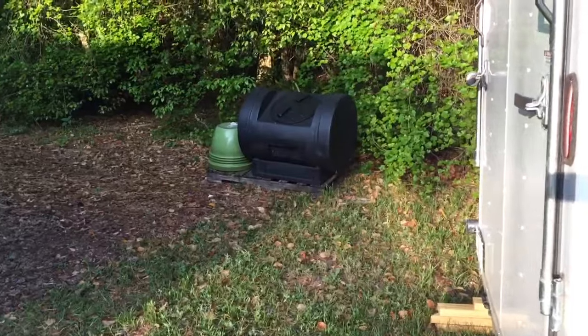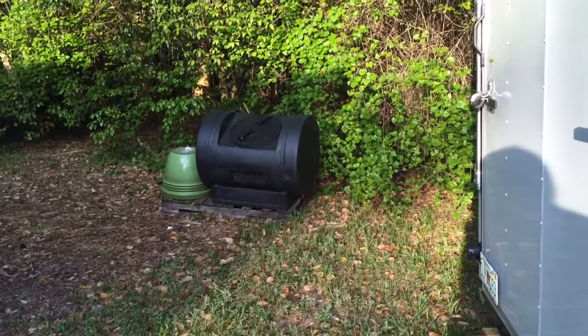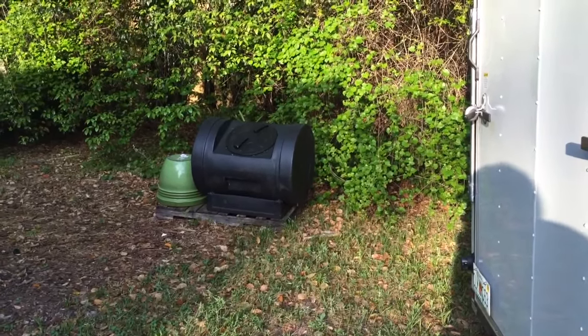I've been making my own compost over here and that's been really, really nice too. The neighbor gave this to me for free — they were moving. Pretty sweet. You guys have a great day.